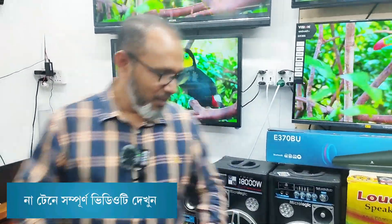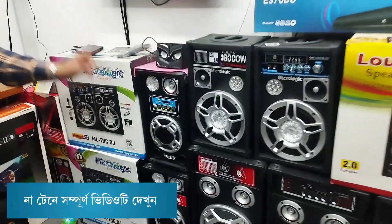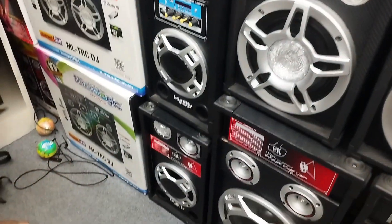This is a DJ speaker for 4500. This is the speaker — this is Loudify. This is a model that is available in the 4500.